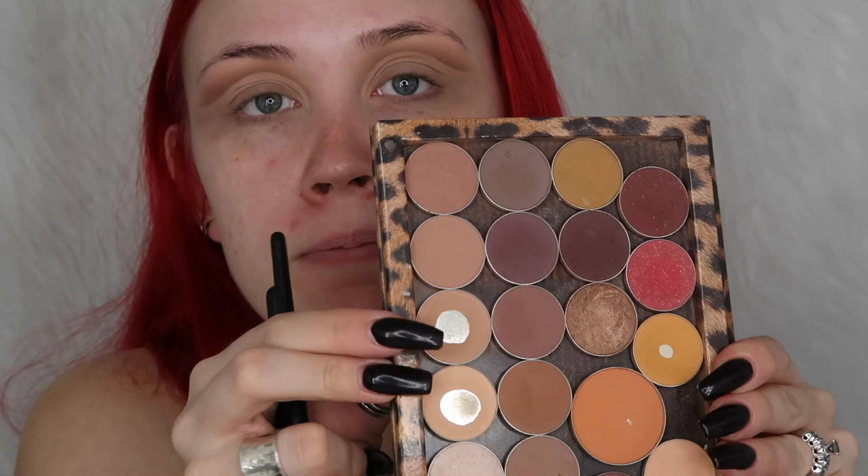I'm actually going to go over that with the Creme Brulee shade, just because I want this to be a super neutral cut crease. I know it's going to be noticeable because it's a cut crease, but I don't want it to be as outrageous as some of the other cut creases I've done.